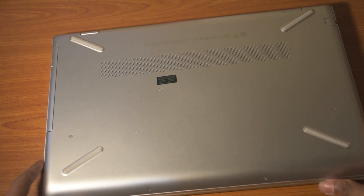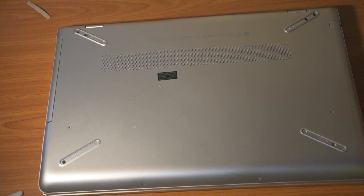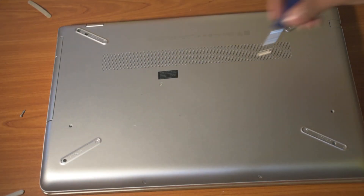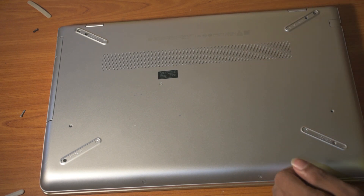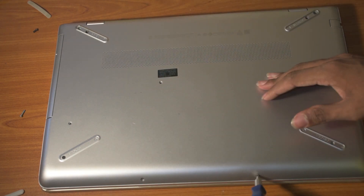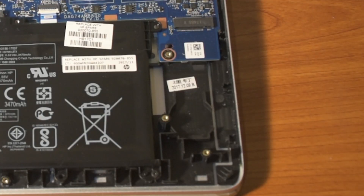Let me show you how you can attach this SSD into your laptop. If you are a laptop user, you can take off the lid on the bottom of the laptop and expose the M.2 slot on the motherboard. You will need an M.2 screw to screw it into the right place, tight and steady.